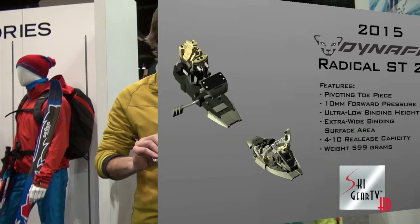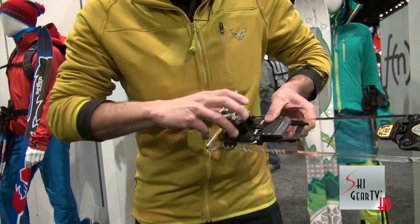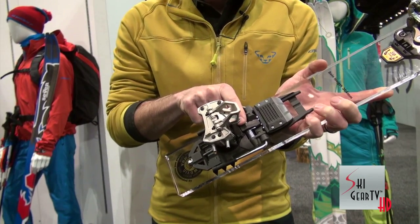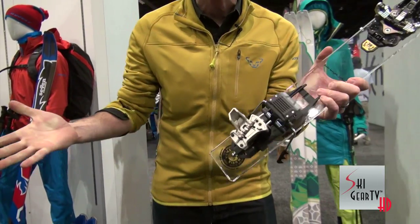A new feature in the heel of the Radical 2.0 FT or ST is a new lock system. The lock system right here, as you can see, allows you to engage your heel piece without having to take the whole ski off to go back into ski mode.